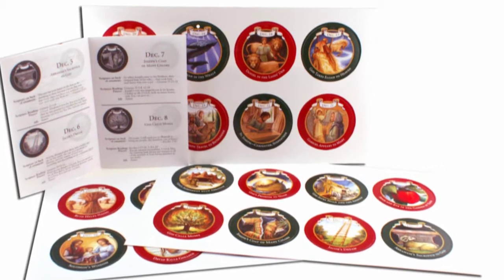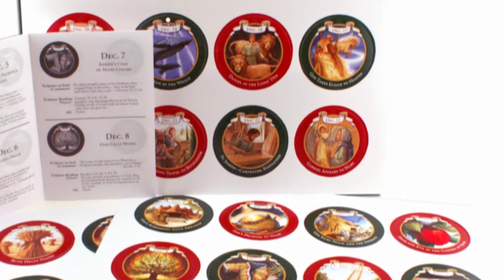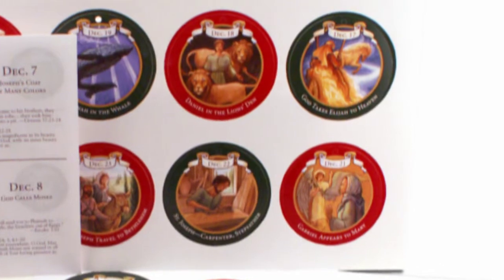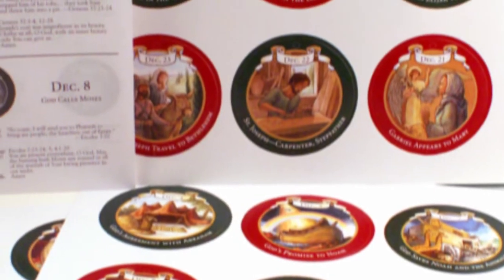The Advent tradition of creating a Jesse tree comes from the verses in Isaiah and Matthew that speak of Jesse, the father of King David. On each branch hangs a picture of some of the 42 generations of Jesus' ancestors from both the Old and New Testaments. The pictures of the Holy Family are often placed at the top.